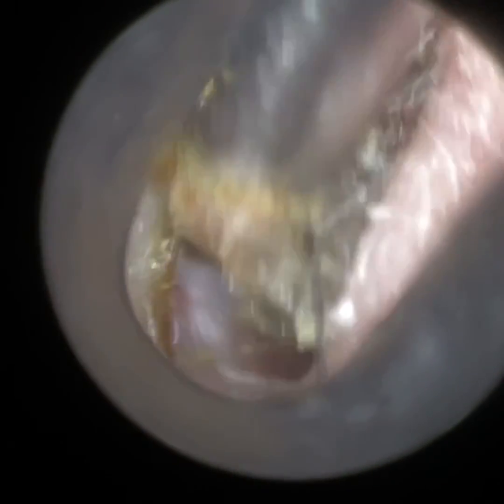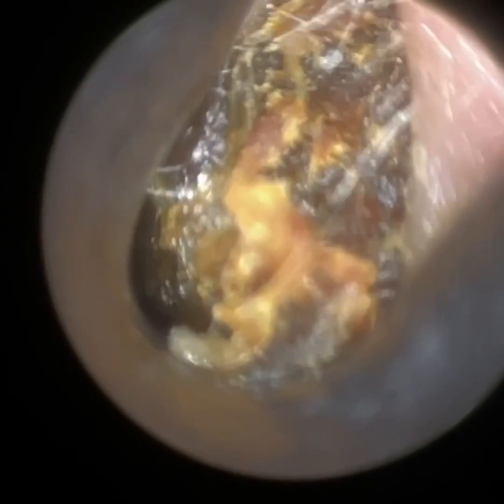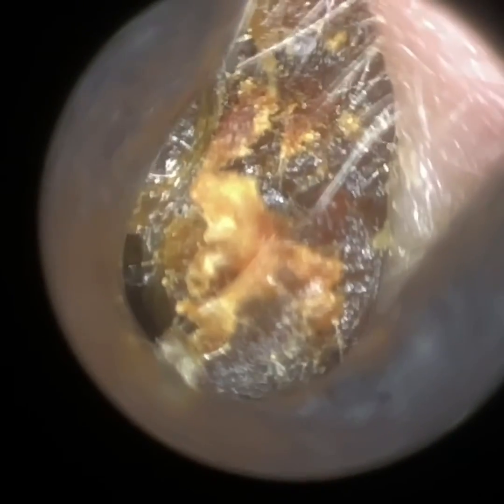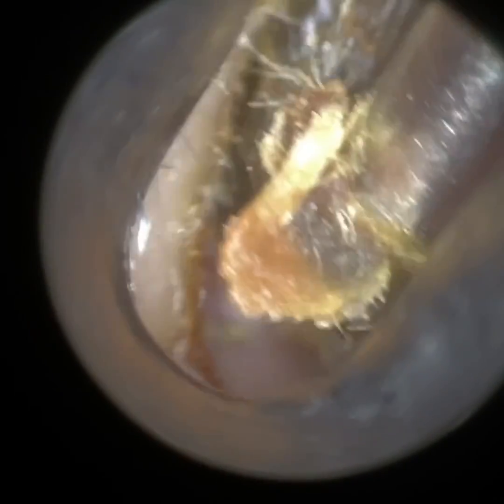The Waxscope comes with different specular attachments at different sizes. This is the 3.5mm, and we've got a 4.25mm which is probably going to be the normal standard size, then a 5mm and a 5.75mm. With the iClearScope endoscope, you're having to use it to dilate, straighten and widen the ear canal, whilst simultaneously using your dominant hand to hold the earwax removal tool to extract the earwax.